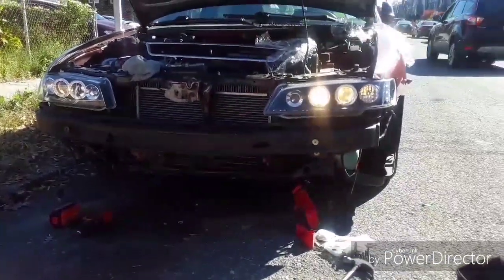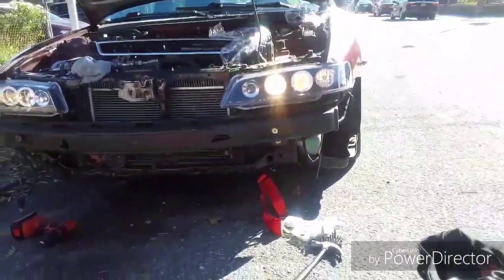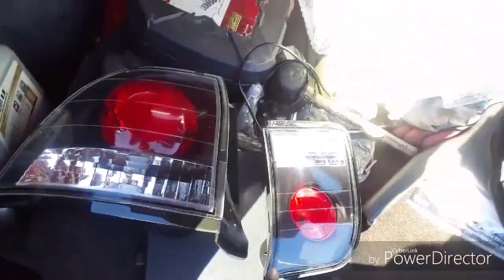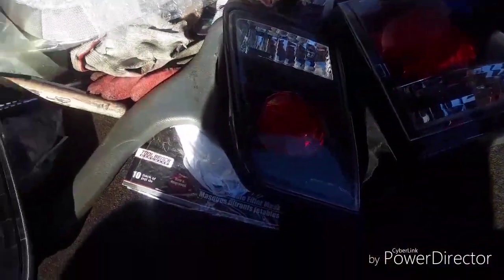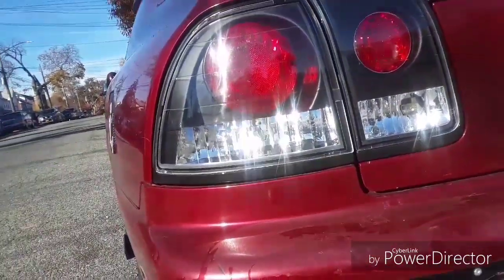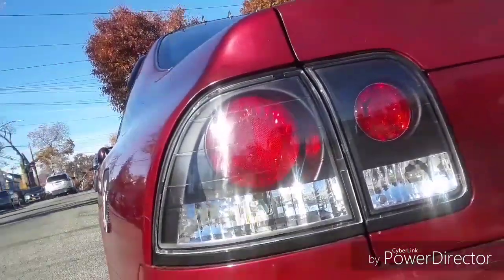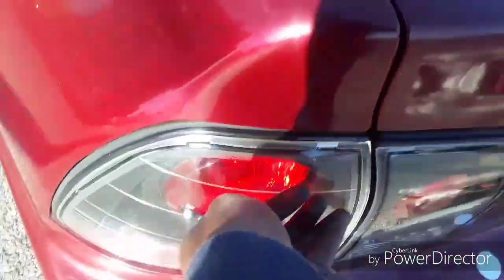That looks sick! Now we're going to put everything back together and move to the rear. For the rear one it's pretty basic — you just have to take this out. Same thing: make sure you take out the bulb first. From the rear, this one will be on the trunk, same way for both sides. You take out the screws and get it out like this. I figured I wouldn't show much of this process because it's basically like changing a light bulb — just put it in, push it, and everything feels perfect.